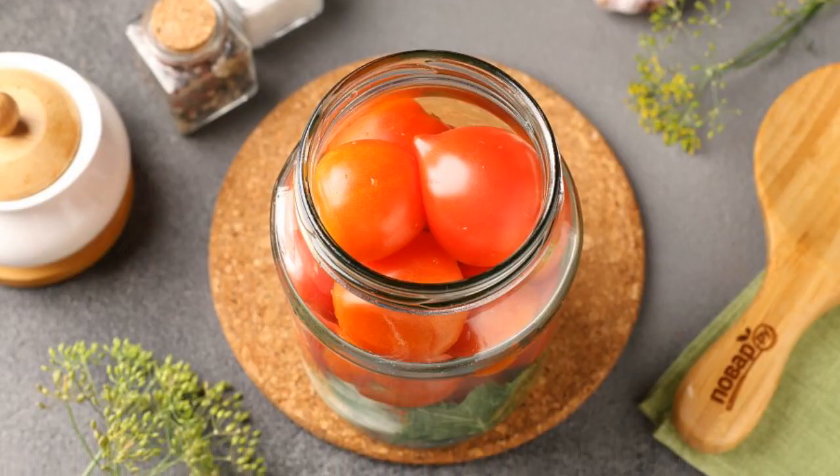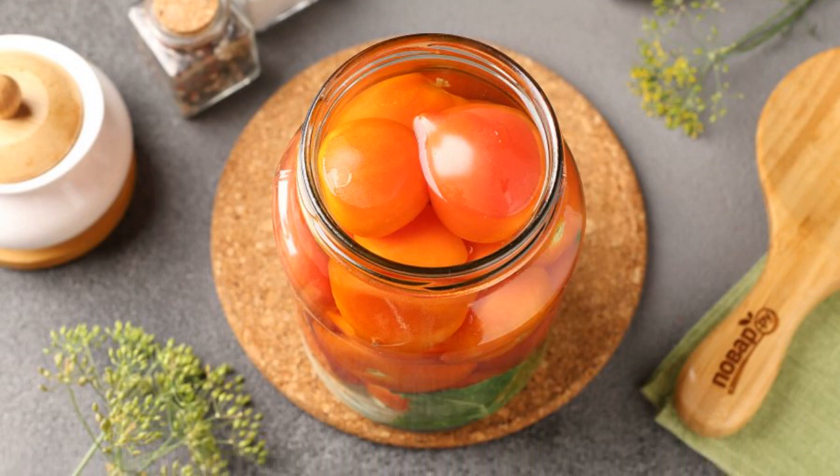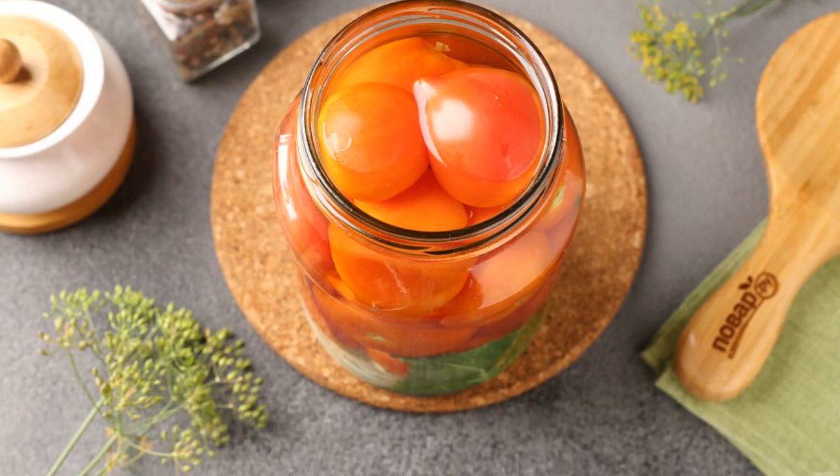Then lay out the tomatoes tightly. Pour boiling water over the tomatoes, cover with lids, and let stand for 5–10 minutes.